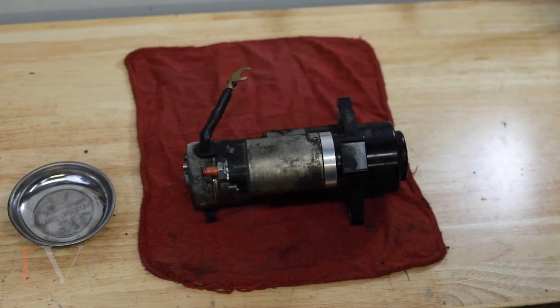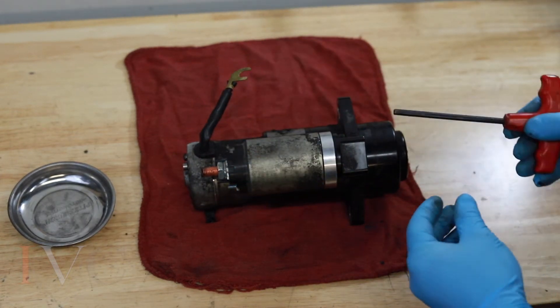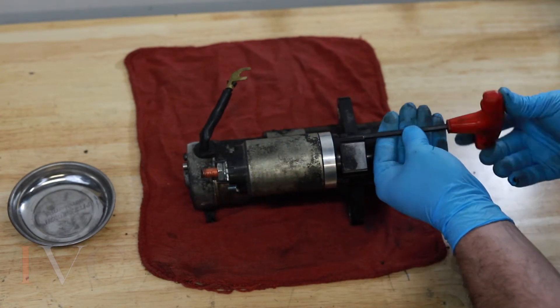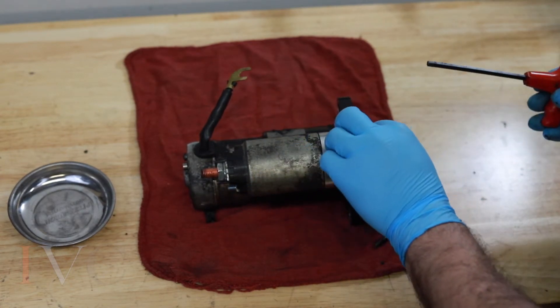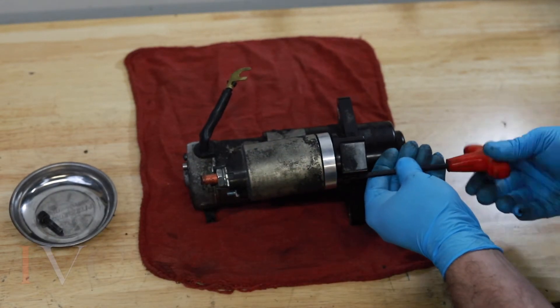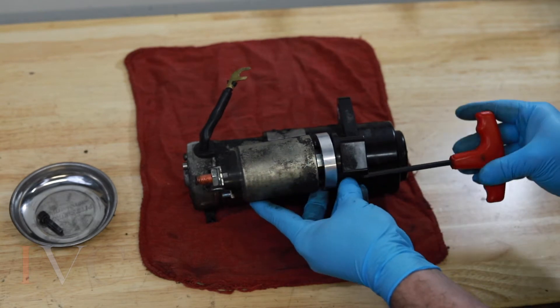Now we're going to take a 5mm Allen and take out the solenoid mounting screws. There is one on either side here, and that's it — she is loose.